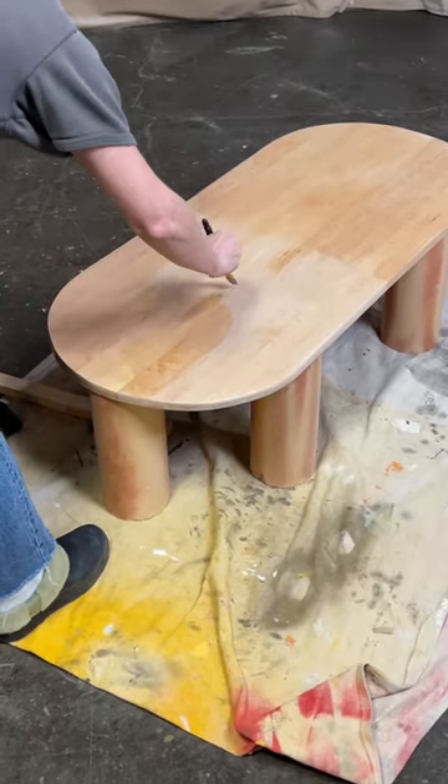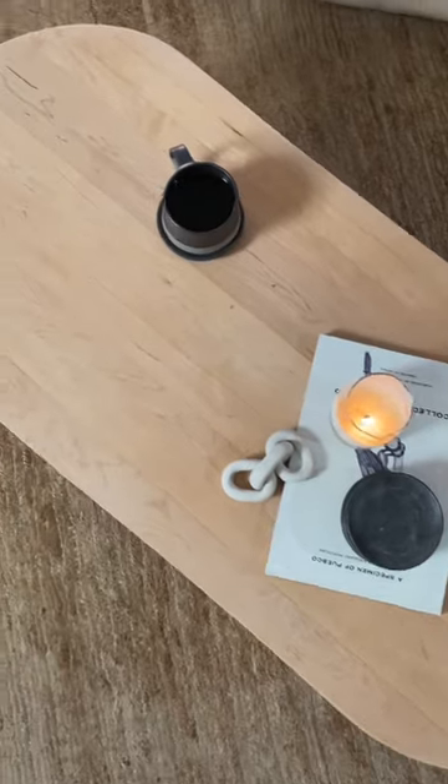Stain it, don't stain it — just put a top coat on it. The world is your oyster. Enjoy.